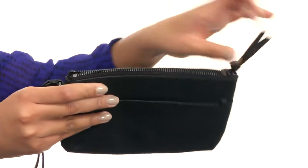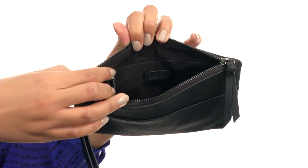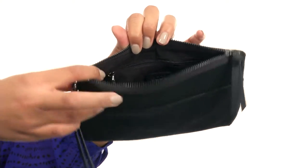In the main compartment, you'll find that it's fully lined at the interior. It's also functional with a zipper pocket on the back so you can put your smaller items nice and safe in there.